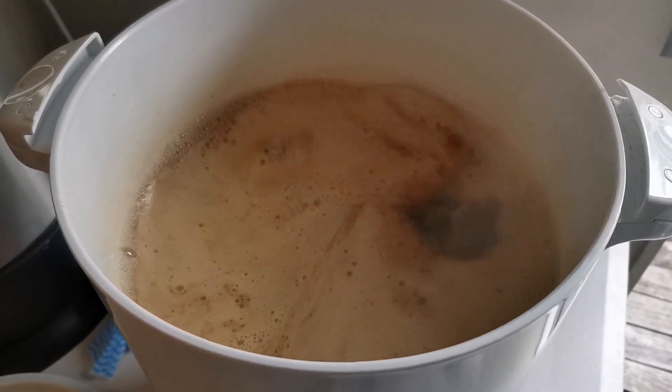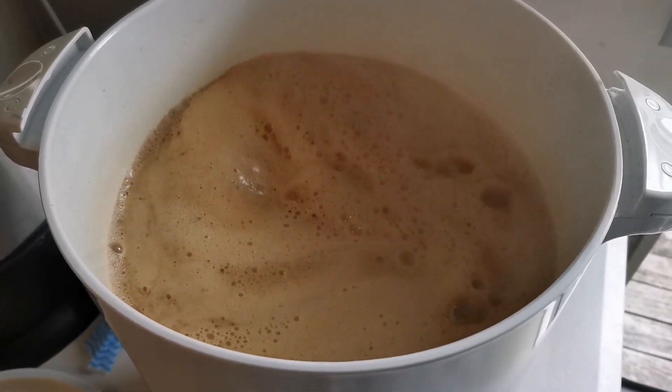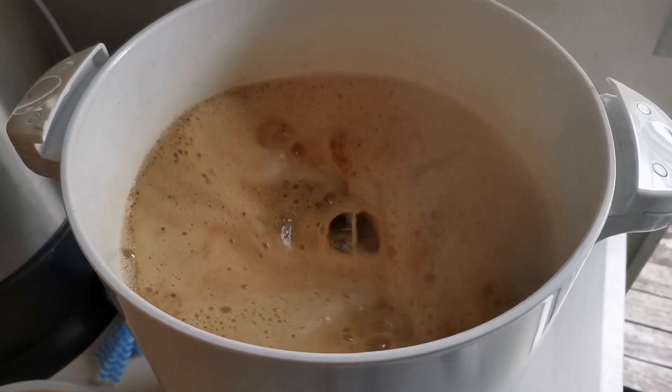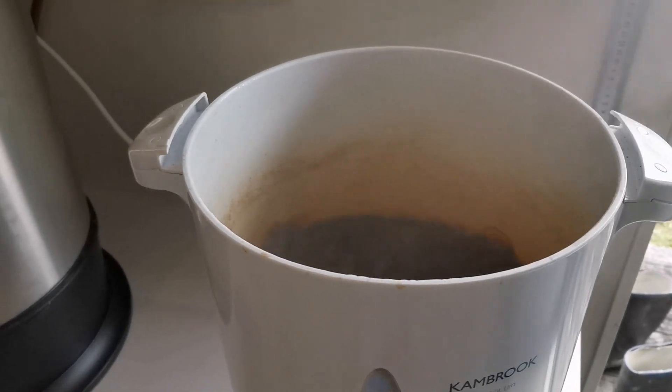The boil has just started — smelling fantastic with those chocolate and brown malts in there. We'll let the boil do its thing and then come back for the hop addition.